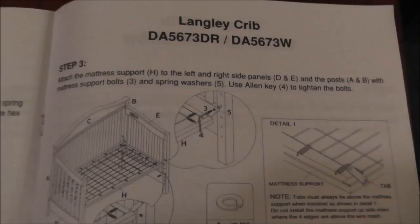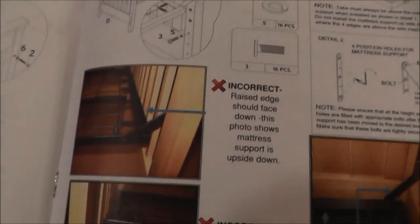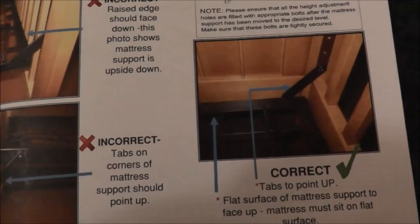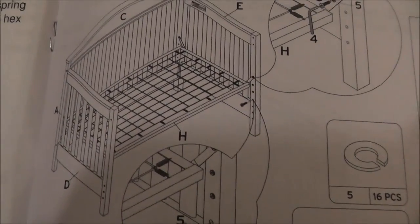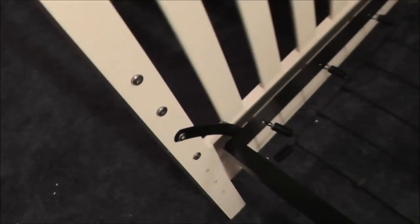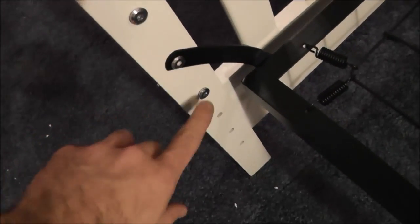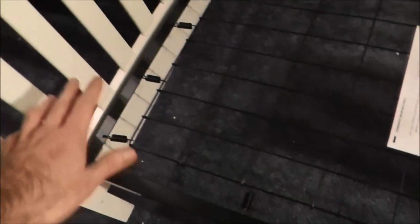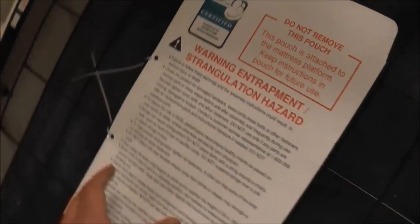Step three has us putting the mattress in. If you look at the instructions here, they actually put color photos in — wouldn't it be nice if they did the entire manual like that instead of using these really crappy instructions? You can actually see what's going on. Step three is done. Mattress is in. You had a couple of options on how high or low you wanted it, so I put it on the second of the four positions. You can raise it up so the mattress would be a little bit higher, but I kind of like it there — it's a cool feature.